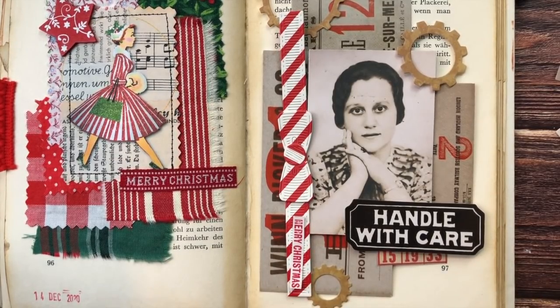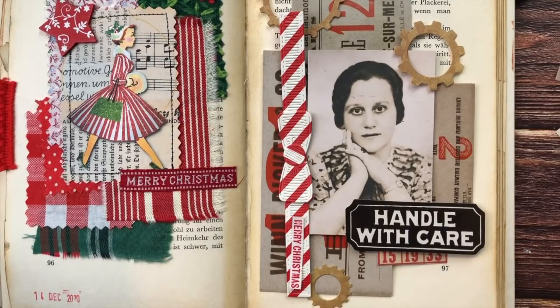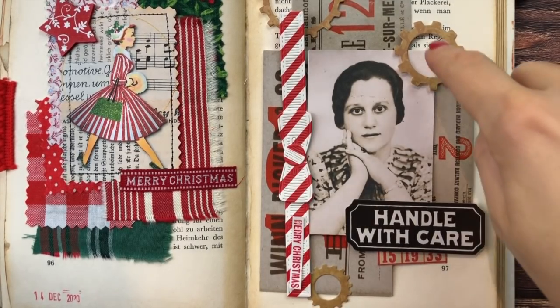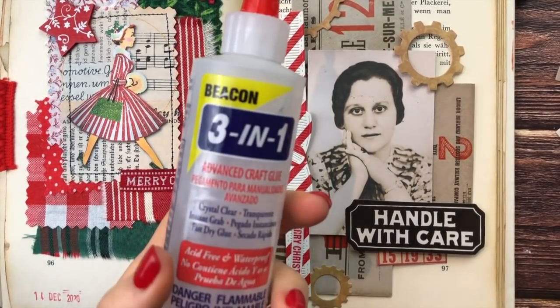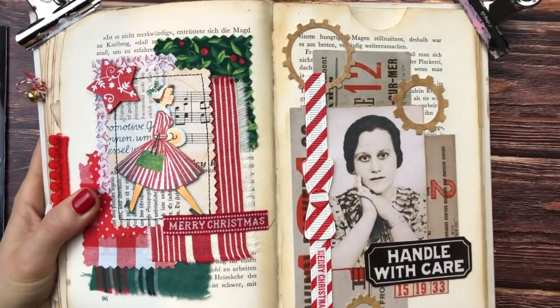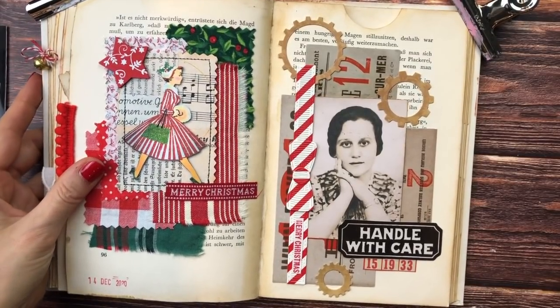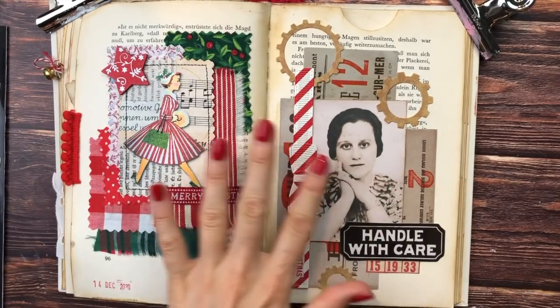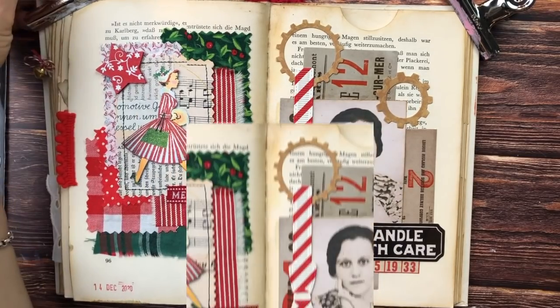I'm happy with this so let me glue everything down. I'm trying to decide which glue to use — these are thicker pieces so I don't think I'm going to use my tacky glue. I could use my three-in-one glue. I think the cogwheels I'll do with tacky glue and the rest with three-in-one glue. Everything is glued down. I am super super happy with this. I'm glad I took away the elements that I did — I think they work together even though the whole spread is quite busy, but I think it's okay.